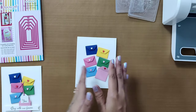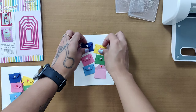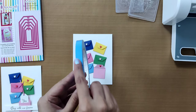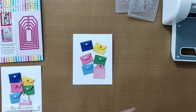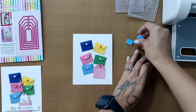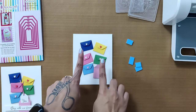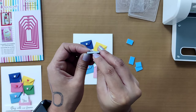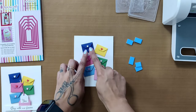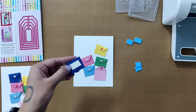Take all the envelopes and arrange them on the card base in any arrangement you like — straight or scattered. To attach them, use 12mm foam adhesive. You can double or triple the tape to get different heights and dimension for each envelope. If you prefer a flat look, simply use glue instead. Once you've finalized your arrangement, pick up the foam adhesive and start sticking all the envelopes onto the base.